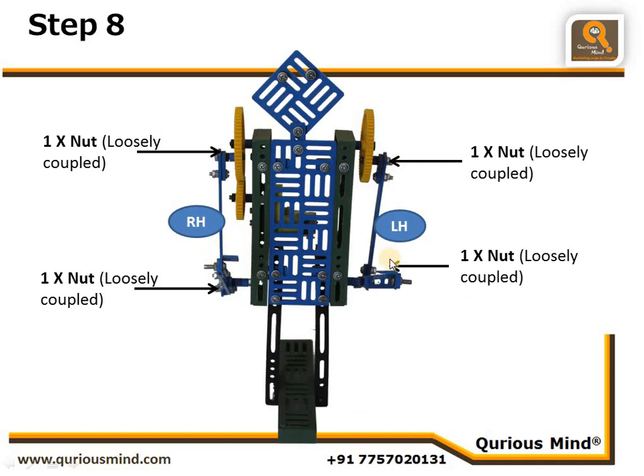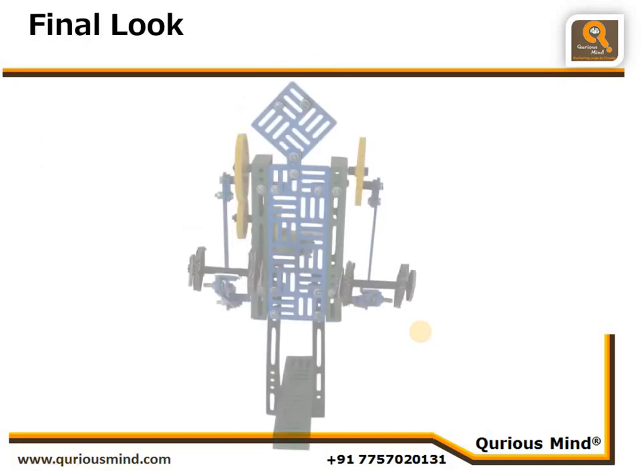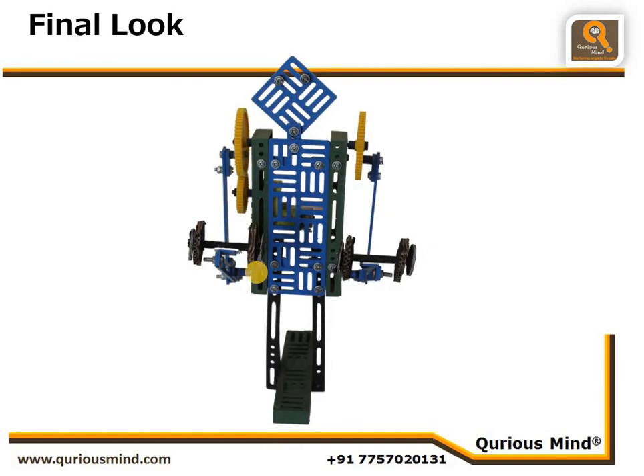That finishes the assembly — what is remaining is attaching the props. We have cut dumbbells from corrugated sheet and attached them to the hands. I'm sure you will like this robot — do write about your experiences of making this robot in the comment section below, and as always, wait for the next robot!